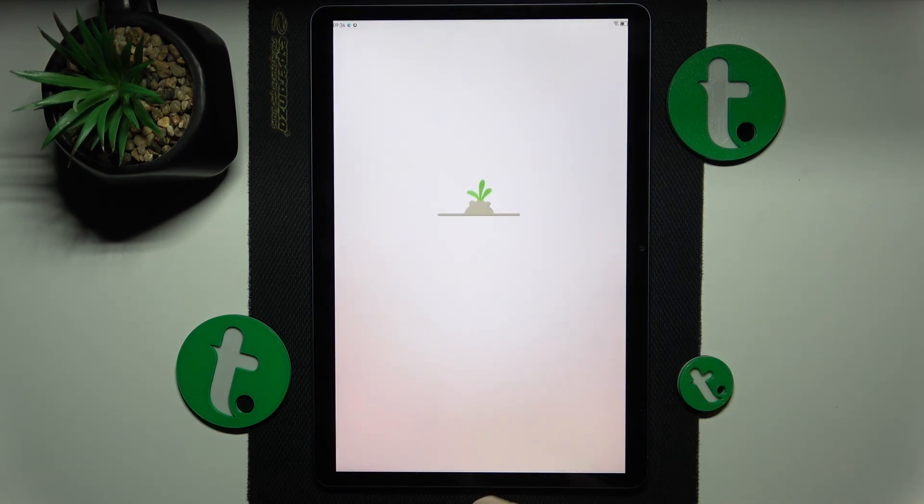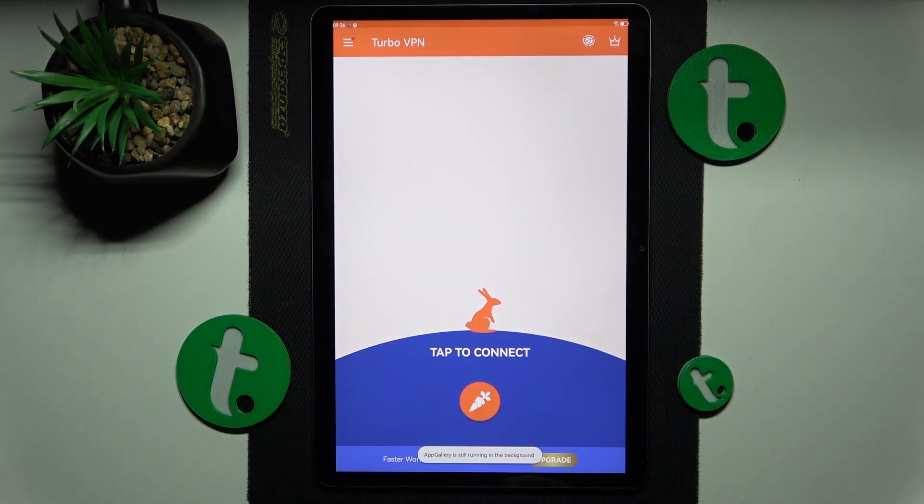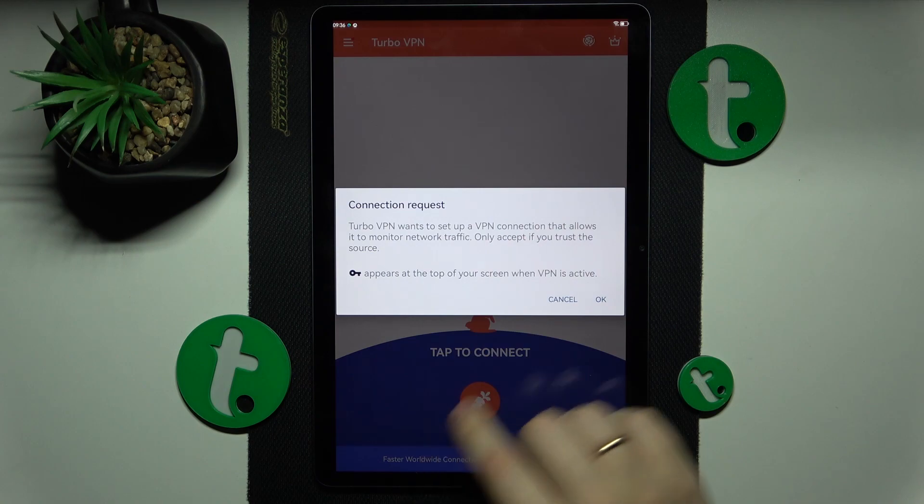Here, tap the green Continue button, then skip this ad. And finally, in order to establish the VPN connection, just tap on this carrot icon over here.